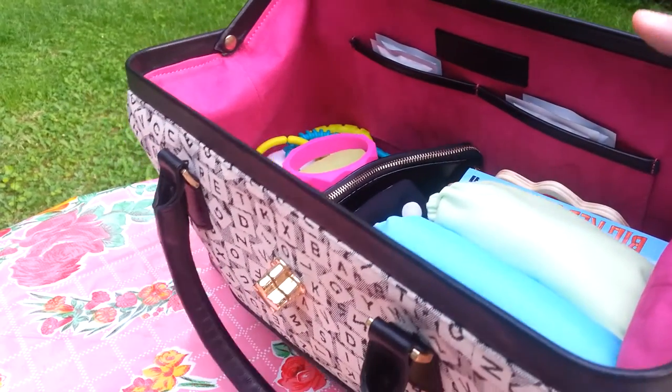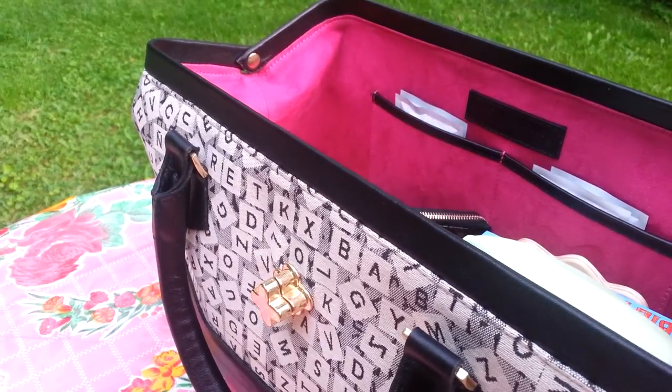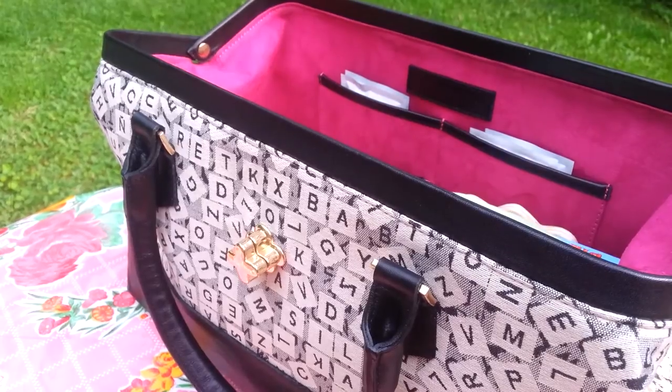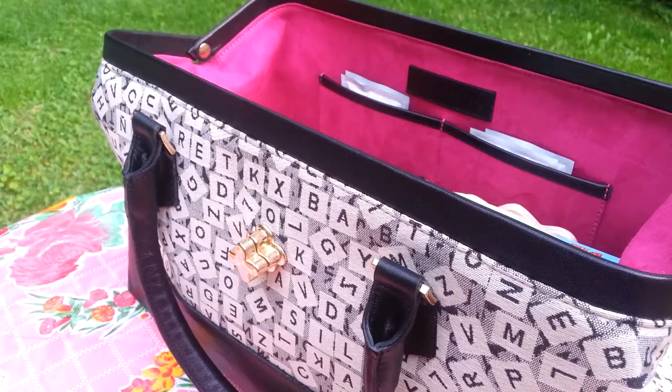I take really good care of my bags. I store them in a cloth type dust bag when I'm not using them, and I switch them out every two or three weeks. I must admit I do have several bags — some women like shoes, I love bags.